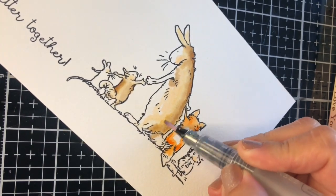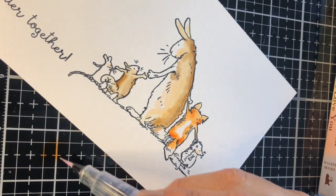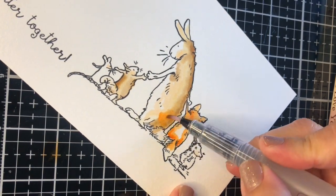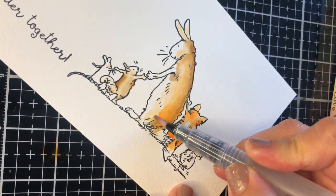I really like this orange color so I'm going to apply some of this marker on the glass mat, mix that pigment with a little bit of water, and apply it over the image to add vibrancy to those dull colors I applied first.